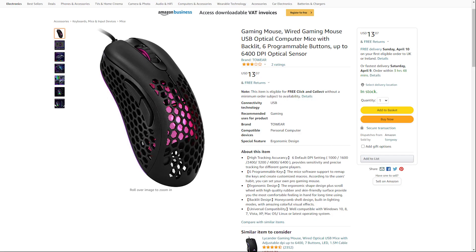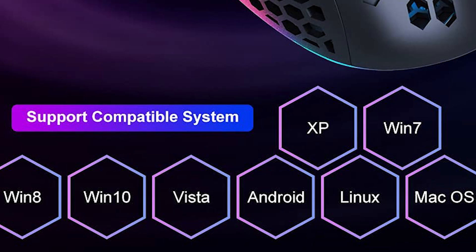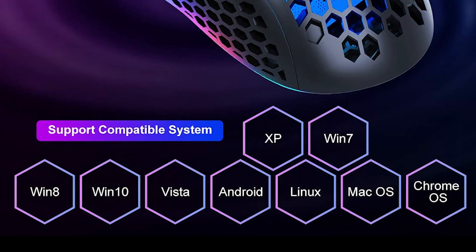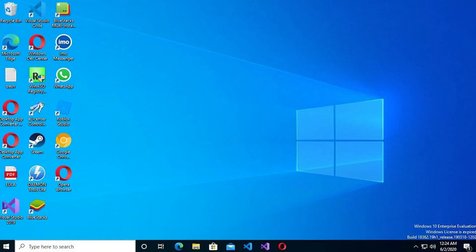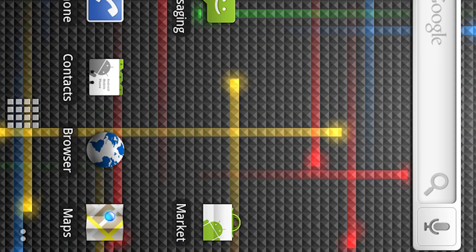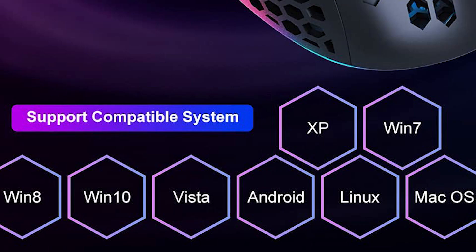Now this piqued my interest for many reasons. One, it's a mouse with holes in it, which means it should be incredibly light. Two, it's only $13. No need to install the driver. Look at the compatibility — it supports Windows XP, Windows 7, 8, 10, Vista, Android, Linux, Mac OS, Chrome OS. Multi-platform.